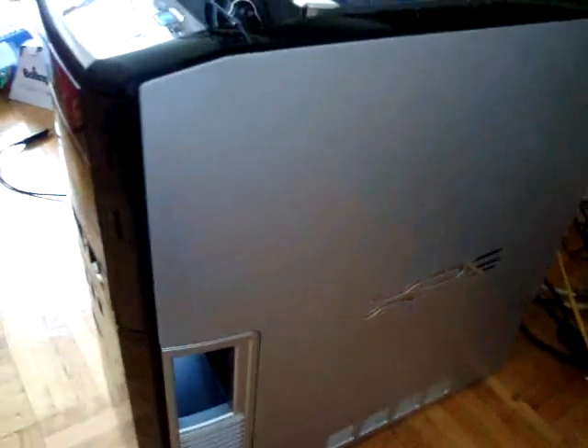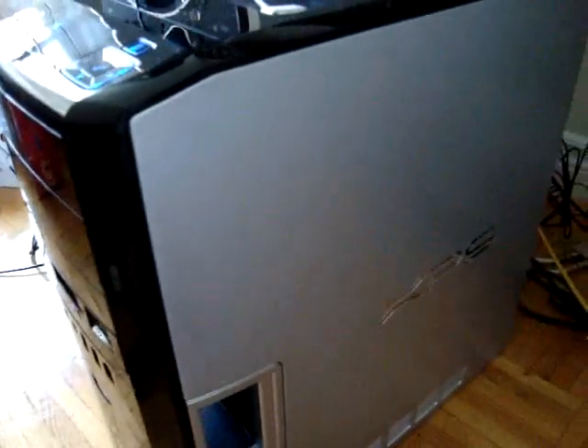Hey, what's up everyone, Stryker here. I got my new camera, finally, so I wanted to make another video — just showing the computer here — just because my other videos were really bad quality because I was using an old cell phone.